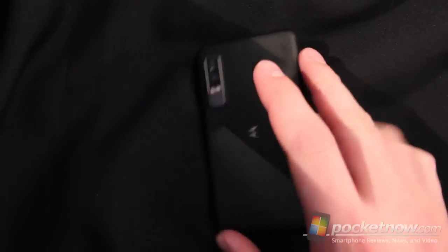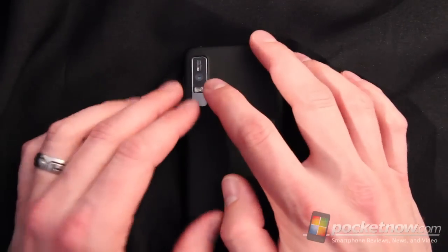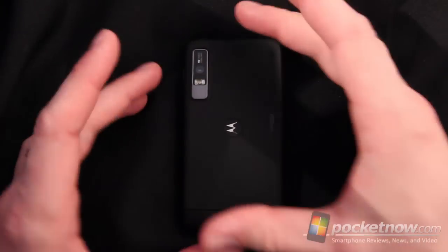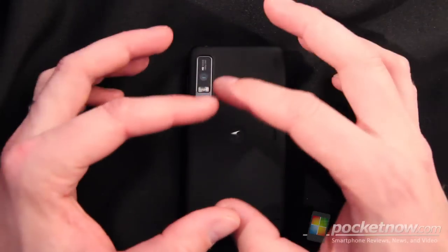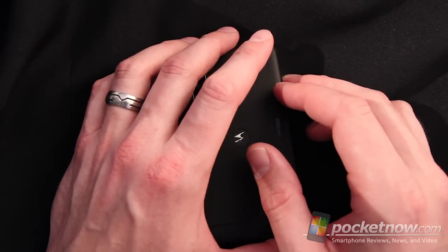On the back, there's an 8-megapixel camera. Interesting about this 8-megapixel camera is that in order to use the full 8 megapixels, you actually have to choose the square framing rather than the wide frame. In wide framing mode it's actually 6 megapixels, so you have to set that yourself in the software — we'll go over that more later in the software review.